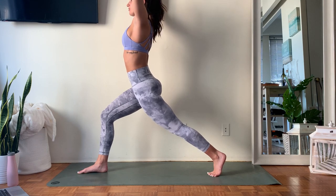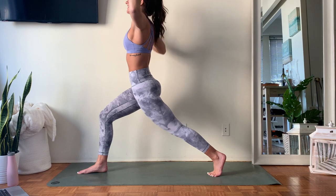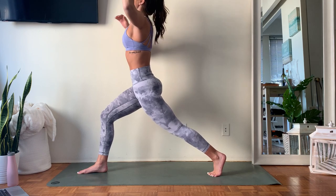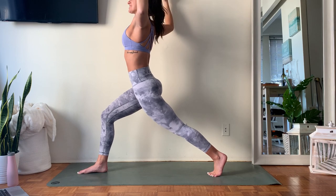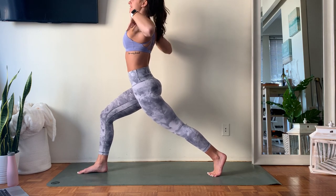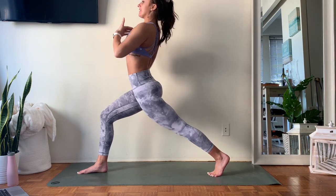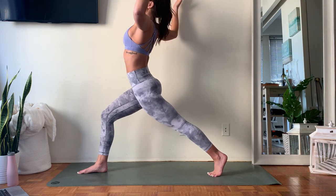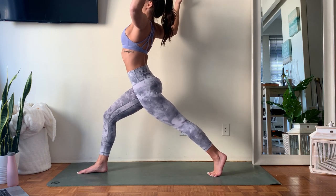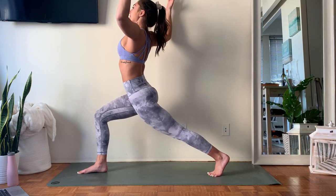Start to slide those elbows down towards 90 degrees, sliding those shoulder blades down the back. Right away pull the low abs in, pull your belly button in. Start to actively squeeze those elbows together — as you squeeze, you should feel an opening across the chest. If you want to add on, think about a string tied to your collarbone lifting up towards the ceiling, so you're lifting up and out of the spine. As you bend back, don't lose that bend through the front thigh.